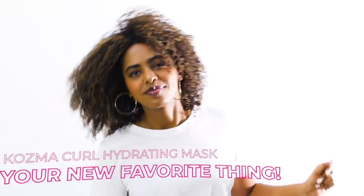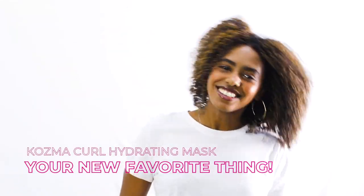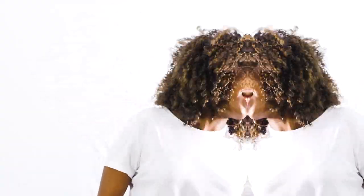Who knows, this might just be your new favorite thing. Are you ready for my new favorite thing?